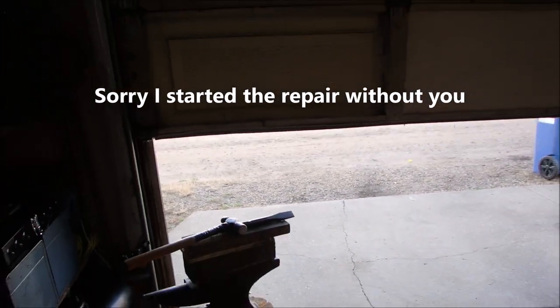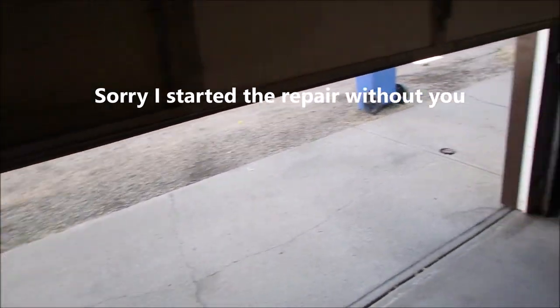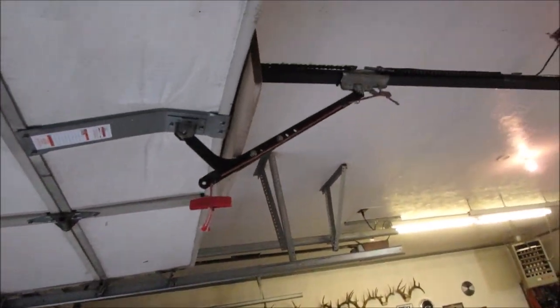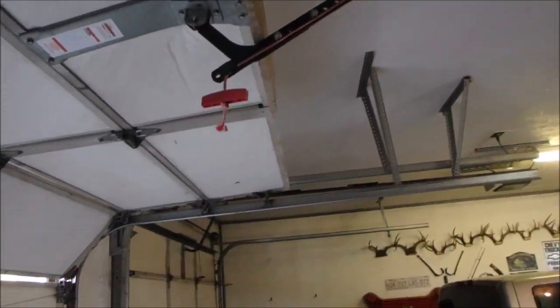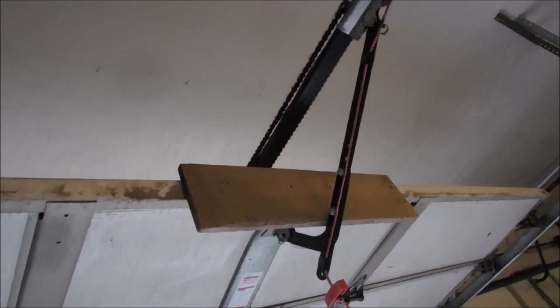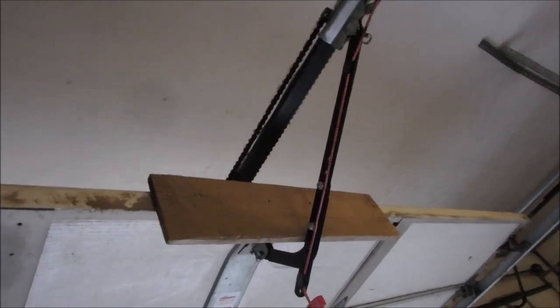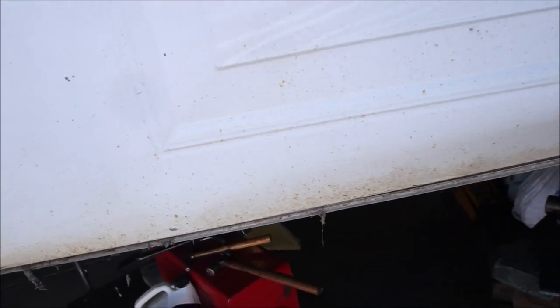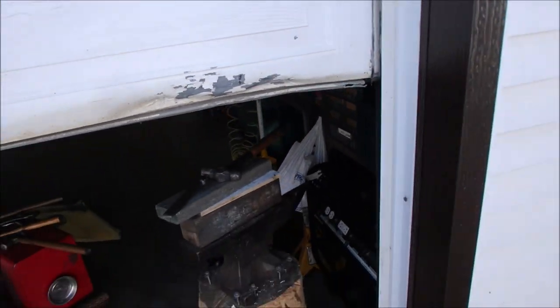I had an attempted break-in last night. This is the bottom of Mrs. P's door. This was bent all the way up here, like that. And then they tried to dig through up there and grab that rope. Let me take you around to the other side — it's quite bent, as you can see.